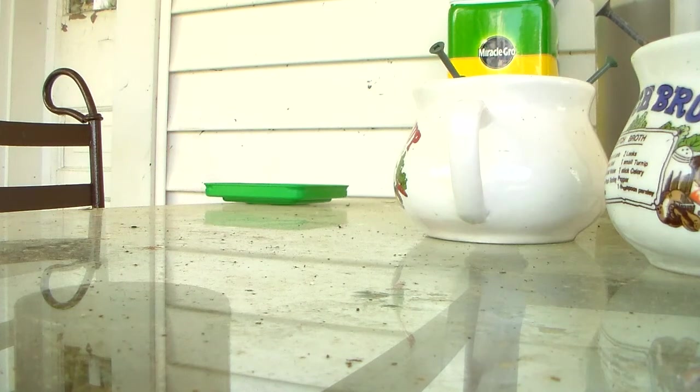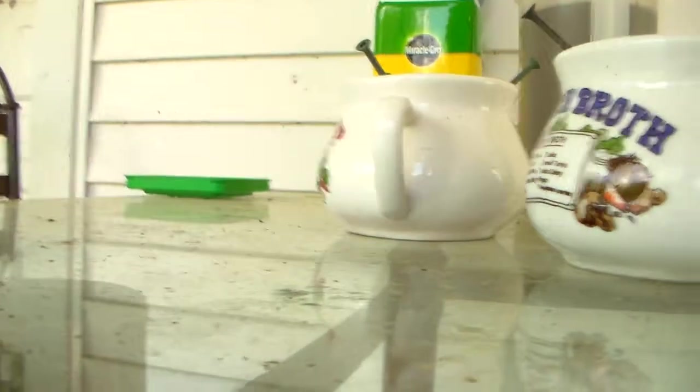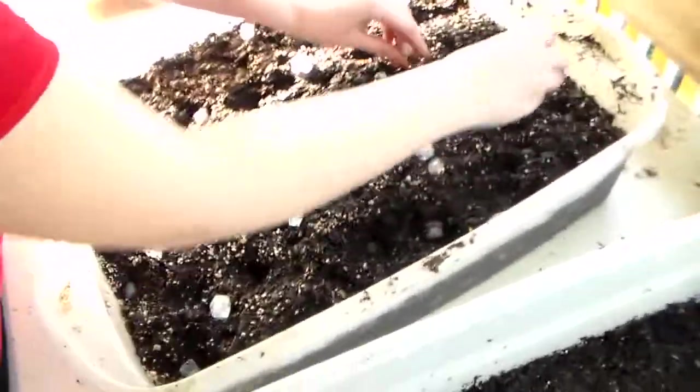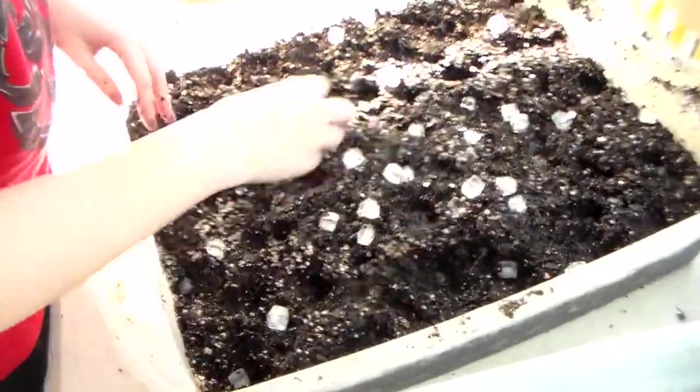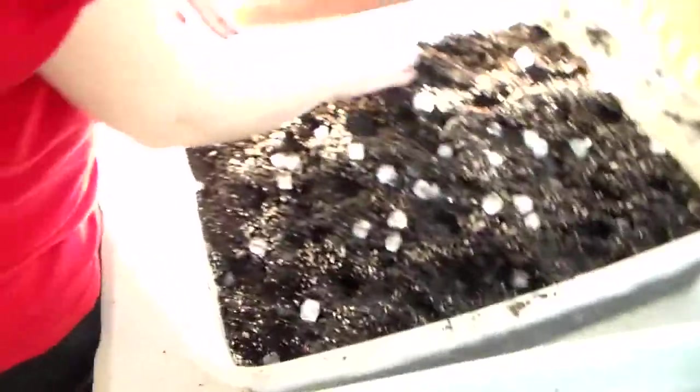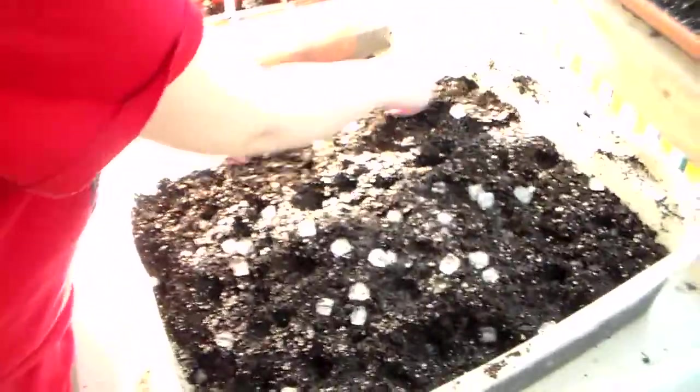All right, I got a few more out, spreading them out. It'll take a few days — probably about a week, maybe a week and a half at the temperatures I've got right now — and these will start coming up and out.